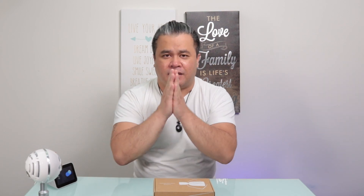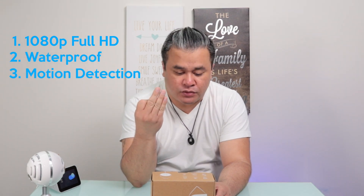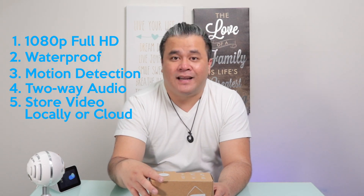You can also find my affiliate links down there if you're willing to support this channel, which I greatly appreciate. Just for transparency, NUI actually sent me this device — the NUI Cam Outdoor. It's 1080p full HD, waterproof, has motion detection, two-way audio, and you can store videos through cloud or locally.